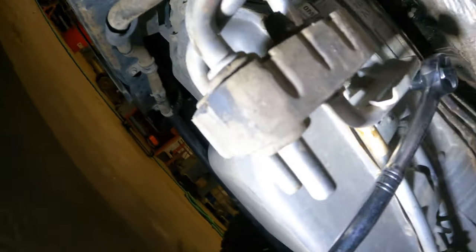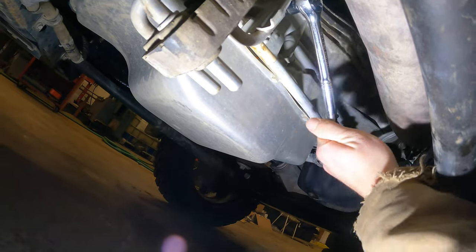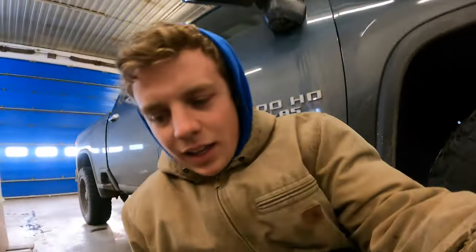If you just pull this plug out, it'll just slowly drip out, and that means you're good to go. Once you're done, just torque it back to 16 foot pounds.